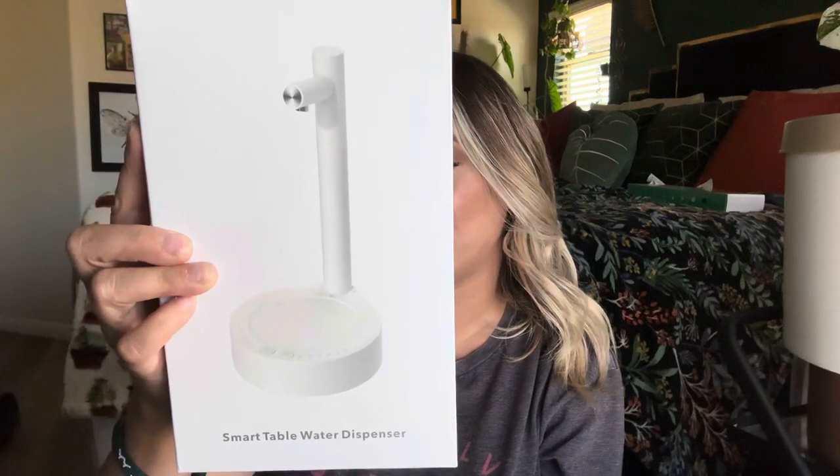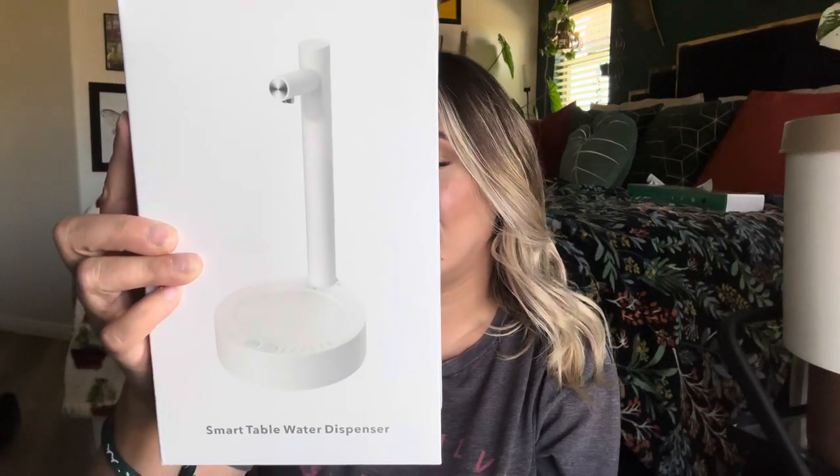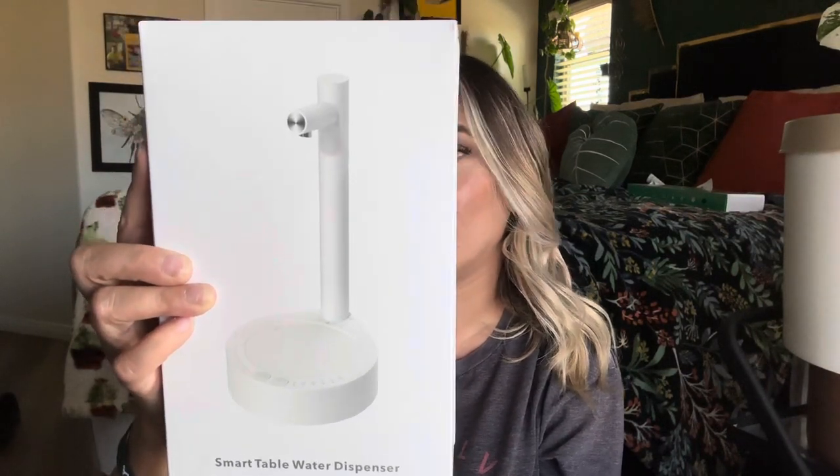Hey everyone, welcome back to my channel — if you're new, welcome! My name is Darlene. Today I'm going to be reviewing this product right here. It is a desktop water dispenser. You can take it into your office or while you're camping — it just depends what you want. It says 'simple design.'